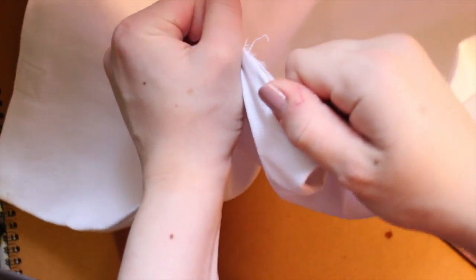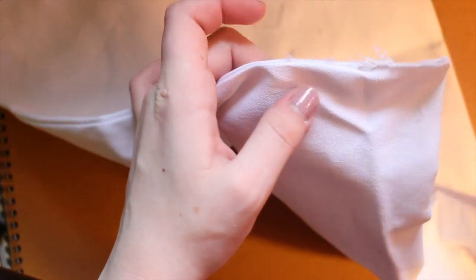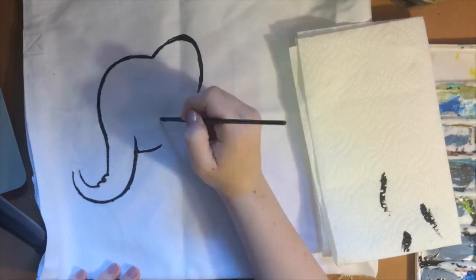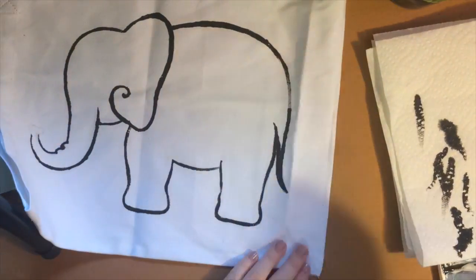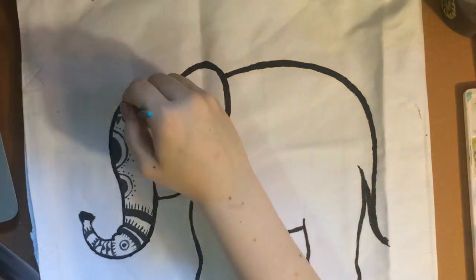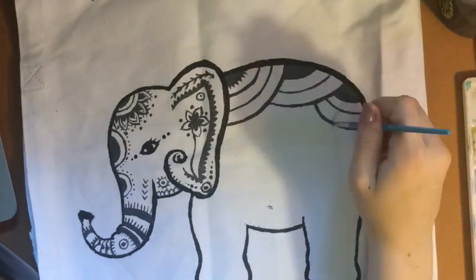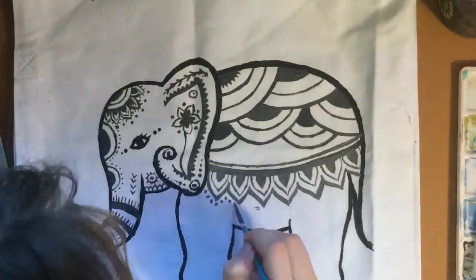Before I began painting on my tote bag, I inserted a page inside of the bag because I didn't want any paint to bleed onto the other side of my pillow. I did paint my own pictures — for the elephant I found a picture online and copied it, and for the feathers, if you saw that in the beginning of the video, I used my own imagination.